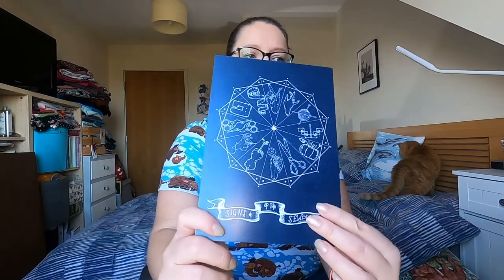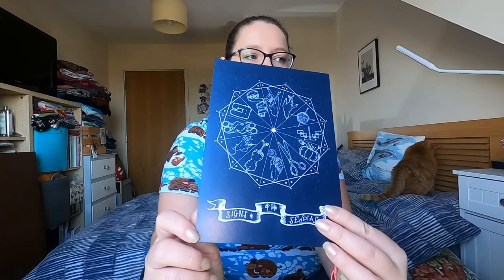We have got a card in here — it's about A5 size and it's Signs of the Zodiac. It's got a sewing machine, tape measure, scissors, pin cushion, all those sorts of things on there.